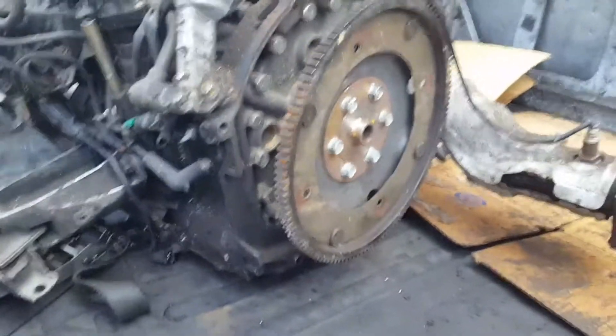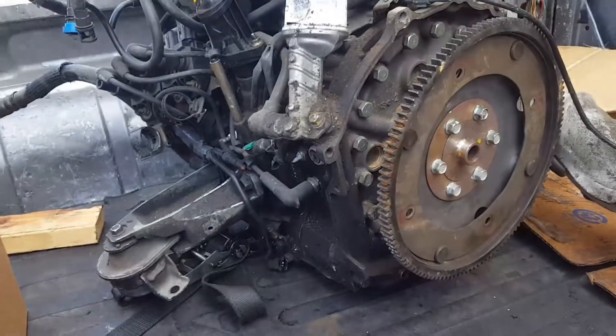13B Renesis. This is a 13B Renesis RX-8.